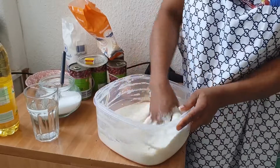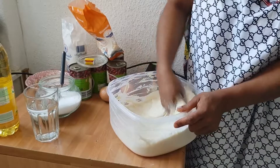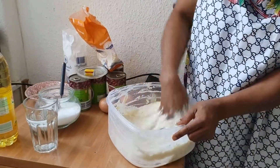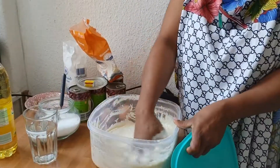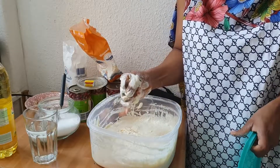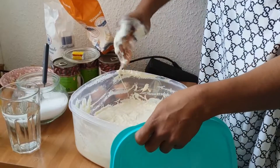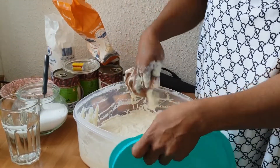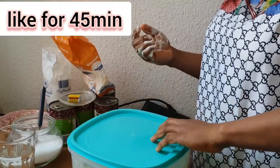So as you can see, this is the final mixing. I've finished mixing it all together and now I have to cover it.